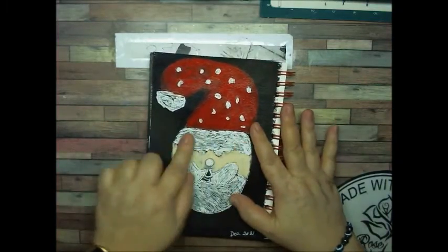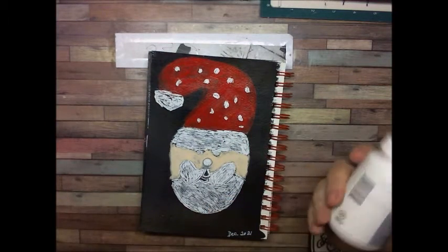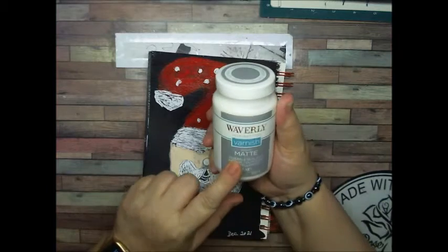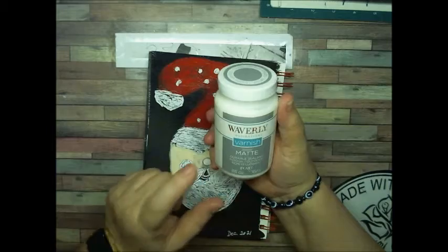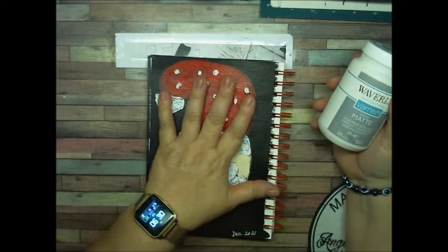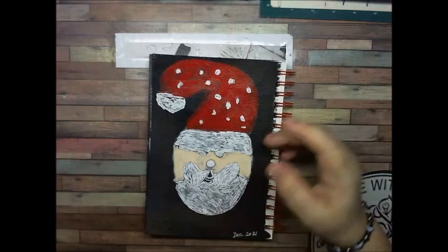I had to go over with a white gel pen because I used the Waverly varnish matte. It goes on white, but then it turns clear as it dries.